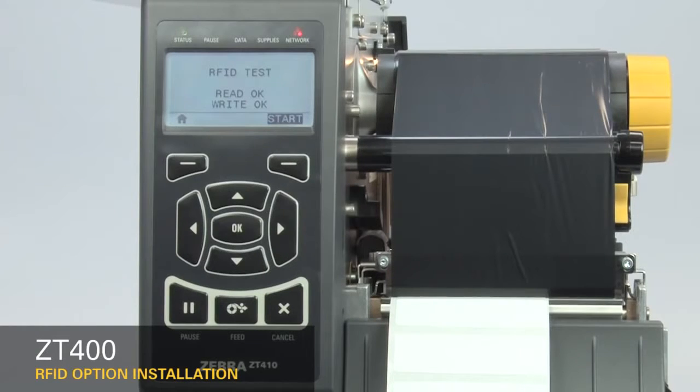If you change to a different label, run RFID Calibrate again.